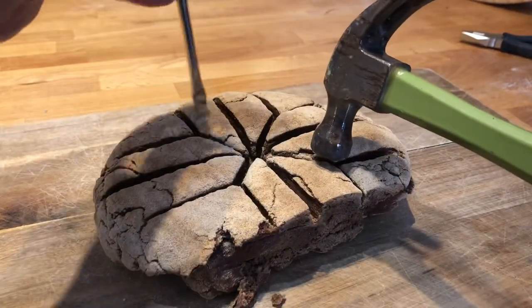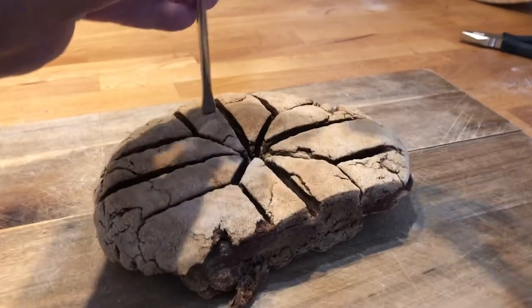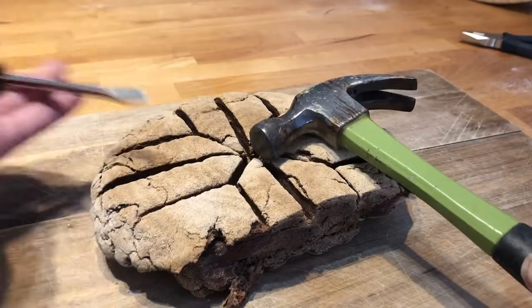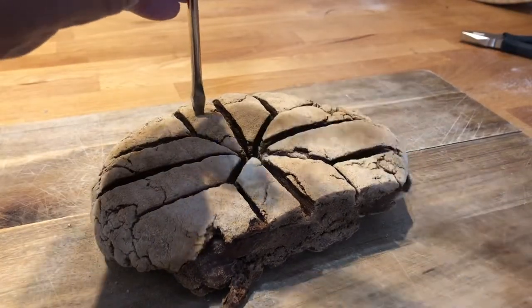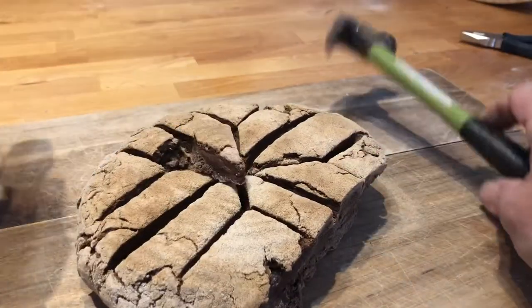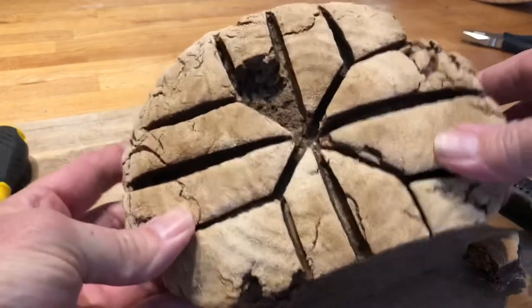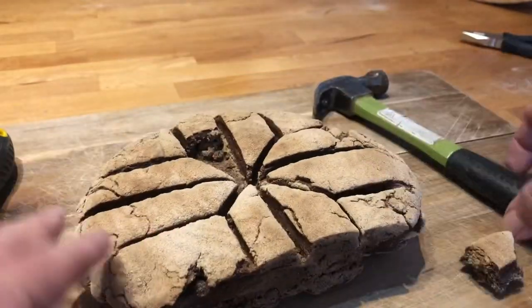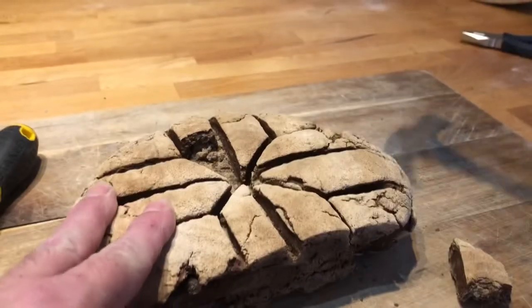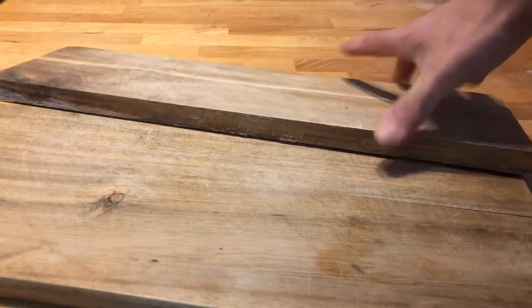If your bread withstands brutal force, you did something wrong, trust me. And if more force doesn't break the bread but it breaks the cutting board, then you seriously did something wrong.